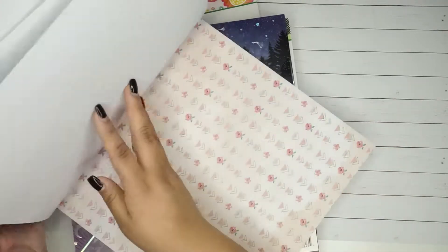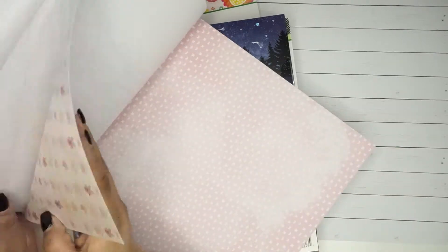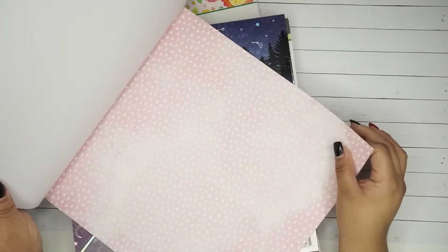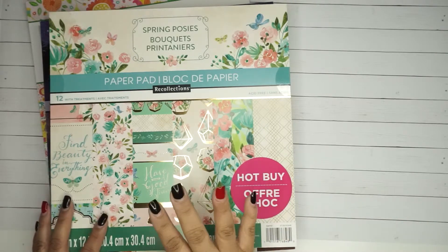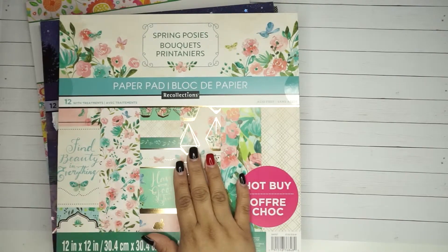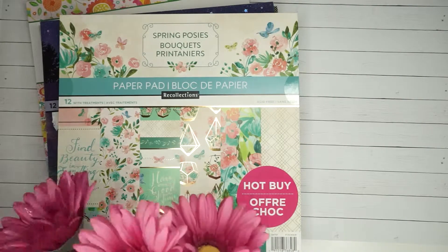She has a lot of videos of different things she does with paper pads. At one point she did a challenge where you had to do something different with only one paper pad every single day. I loved it - I never did it but I used to like watching it because it inspired me to do stuff, but then I still haven't done anything!